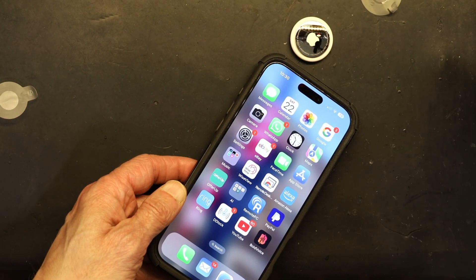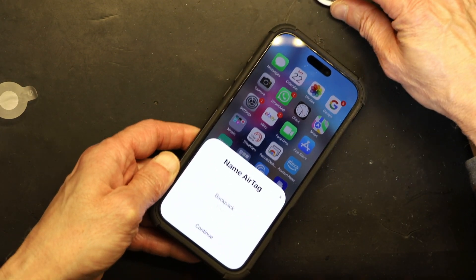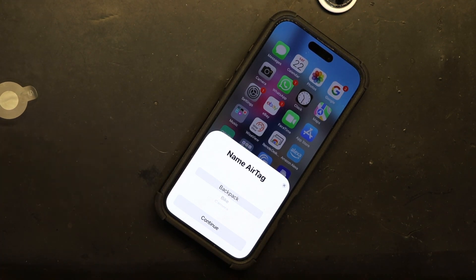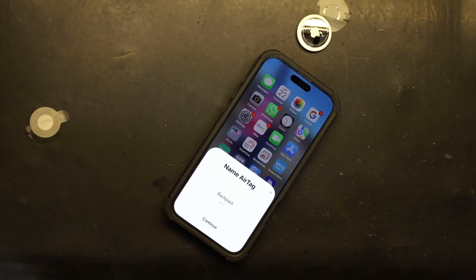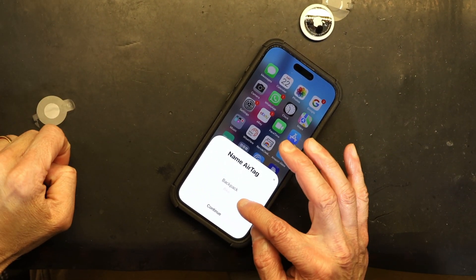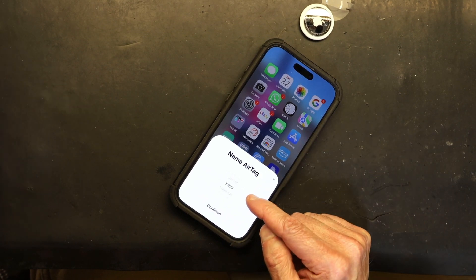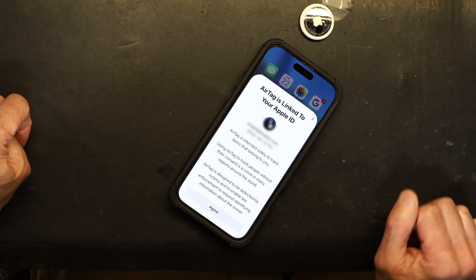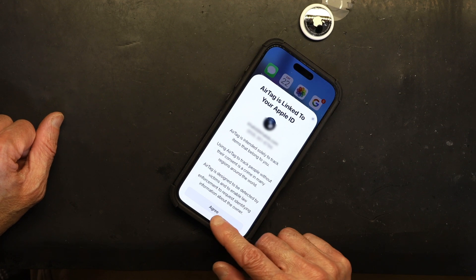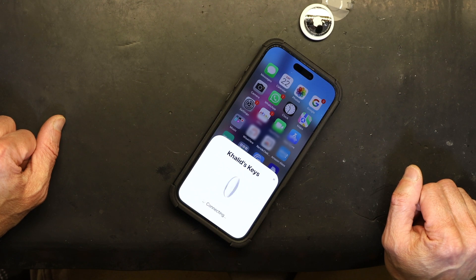Put it right next to your phone and it opens automatically — click Connect. Now you need to give it a name based on what you're using it for. I'm using this for my keychains, so I choose 'Keys' and hit Continue. This tells you which account it will use — your Apple ID — and you click Agree. It's now connecting.